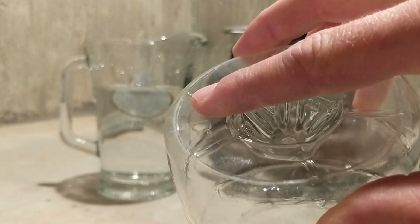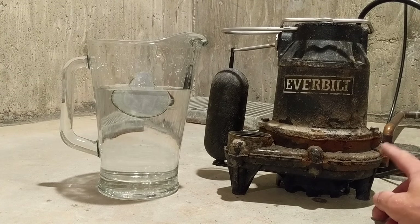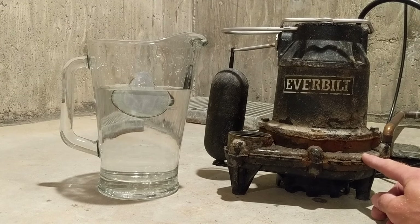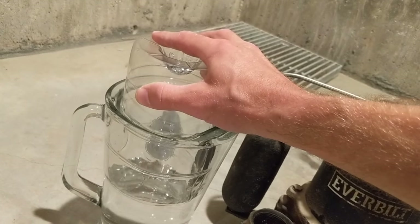To simulate an airlocked pump, think of a sealed container upside down in a body of water — this container represents our impeller casing. Without a relief hole, the air has nowhere to go and becomes trapped. With air trapped in the impeller casing, the pump cannot move any water through it. This often happens when a pump is initially placed in a full sump, or even a dry sump that fills up quickly.